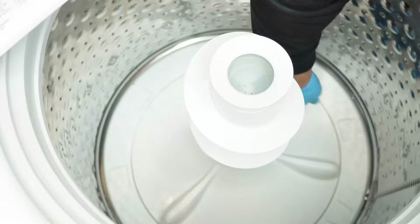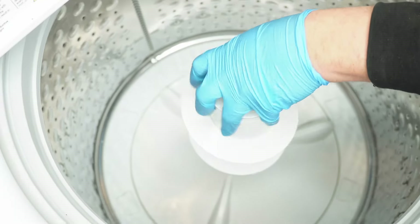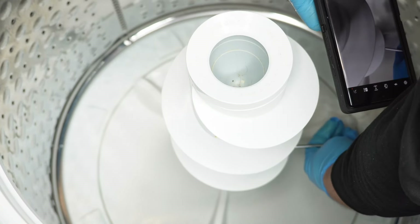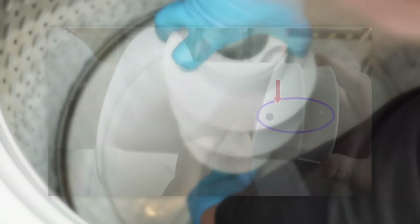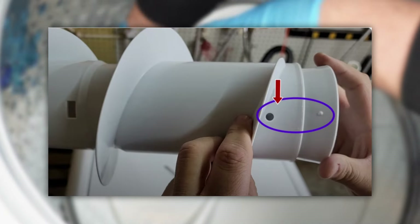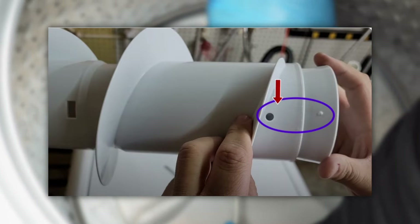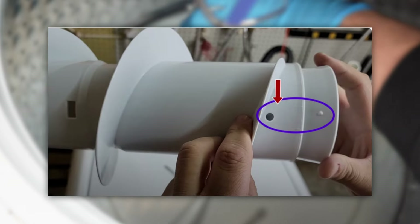Removing the agitator can be pretty tricky. Start with a Phillips head screwdriver and carefully turn the agitator until you find a hole at the bottom, just underneath the agitator vanes — it's hard to see, so use a cell phone camera to find it. Once you find the hole, turn the agitator until the hole lines up with an alignment nipple on the bottom. Then insert the screwdriver through the hole, which essentially locks the inner and outer agitators into place.